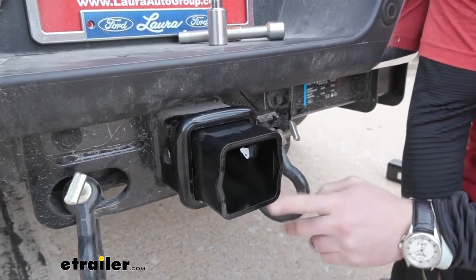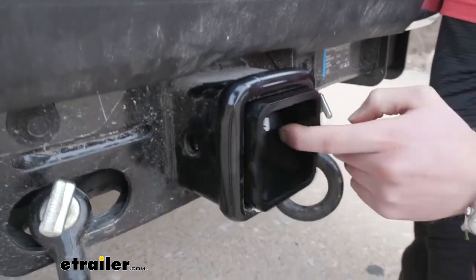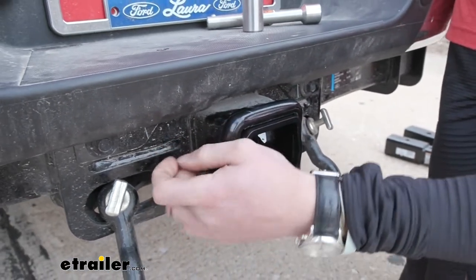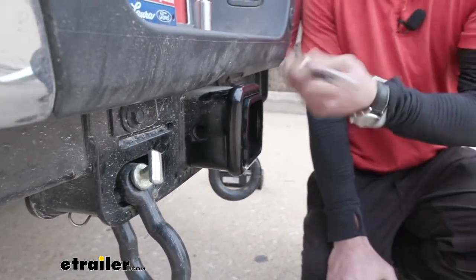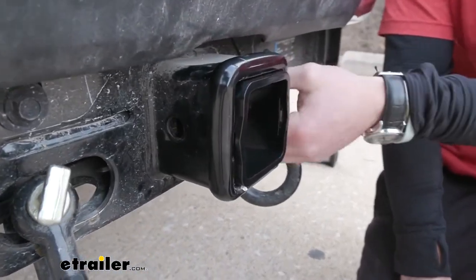One thing about this adapter sleeve that I like — you're not going to lose it. These little lips on the side are going to help with that, and that's also going to keep the hitch pin hole lined up. The hitch pin hole is going to be 5/8 of an inch in diameter, so just use whatever hitch pin you were using before because it's the same as the hitch that we're using today.